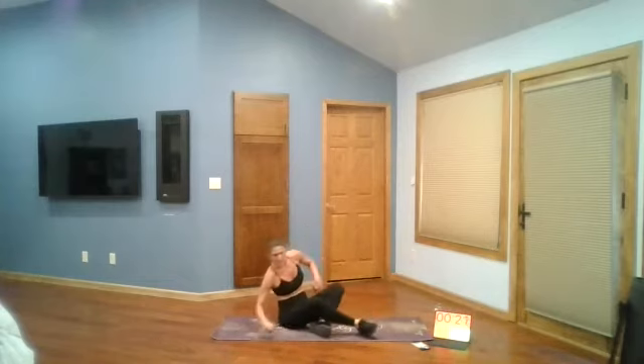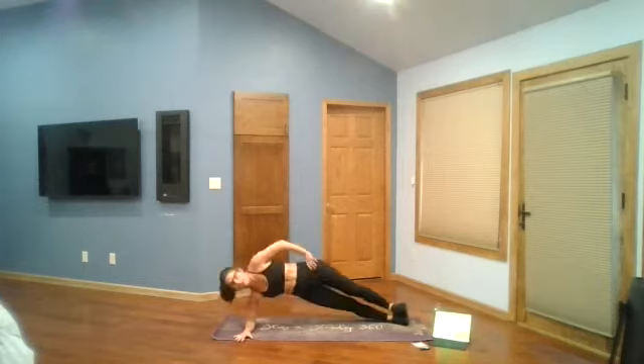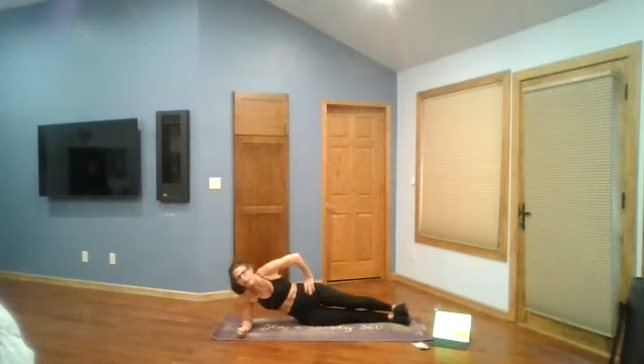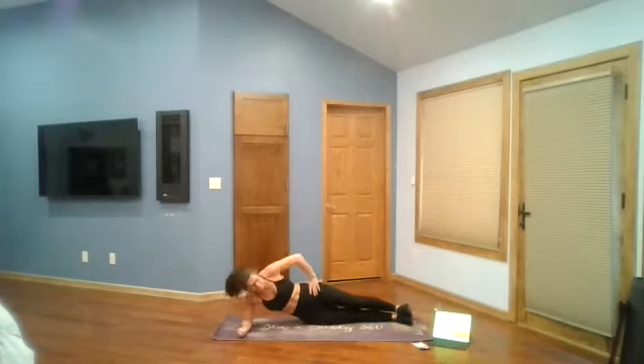We're going to hop over to that other side — same thing. Make sure your elbow is right under your shoulder, your legs are stacked, hand on your hip or a foot in front. Please do what feels best for you — over time we will all improve. Up and down, don't forget to breathe. Some people will fold the end of their mat if it bothers your elbow, to create a little cushion. You got it. This is the last of our abs workout — after this we have five more moves.